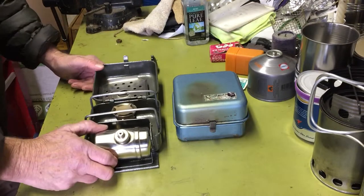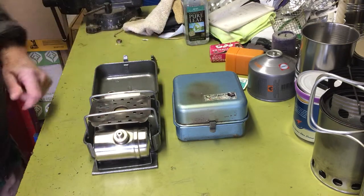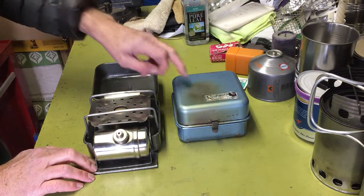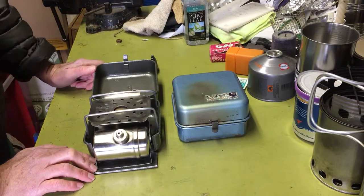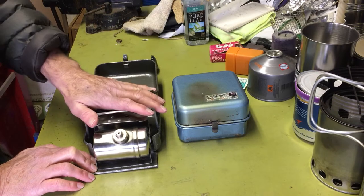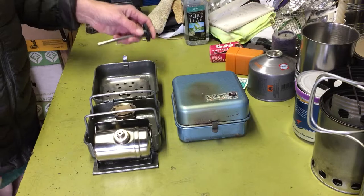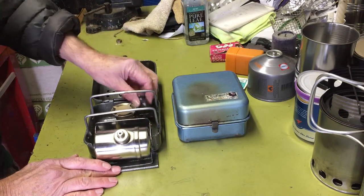I got this one just because it was something different — it was a knockoff of the 8R. I bought it on eBay and it wasn't a lot cheaper than the original. I actually got in a frenzy and wound up with two of these. I think the first one I bought I thought was going to be the size of a 111, and then I bought the second one wanting a knockoff of the 8R, but they were both the same stove. Maybe one of these days I'll put one up on eBay. My kids can sell the rest after I'm gone and get rich.